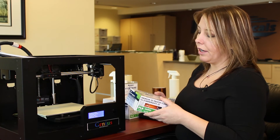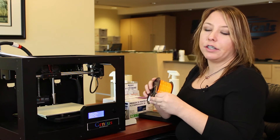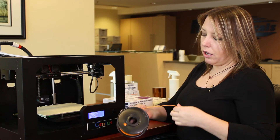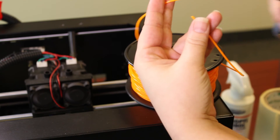What I have here is MG Chemicals PLA filament. We're going to open the box and get the roll out. Whenever starting with a new roll, it's always a good idea to unravel at least a few inches or more of material to make sure you get a good solid piece. Also make sure that you have a nice clean cut at the end of your filament.